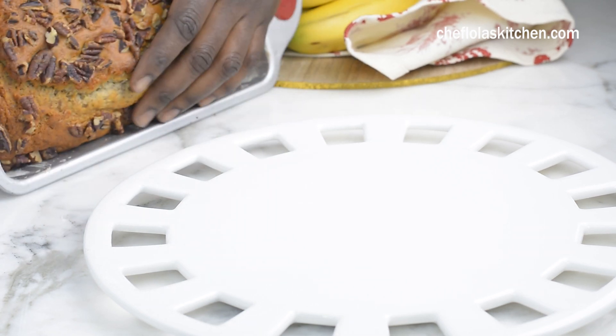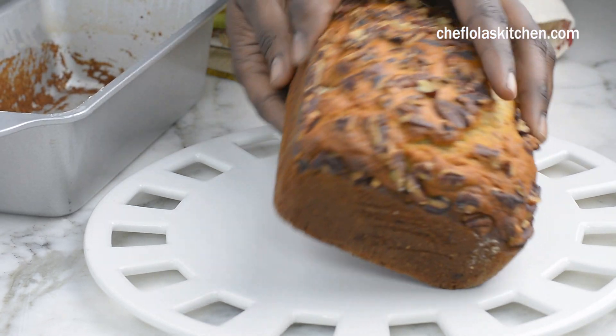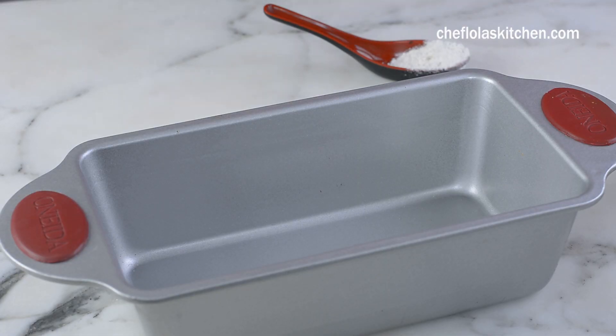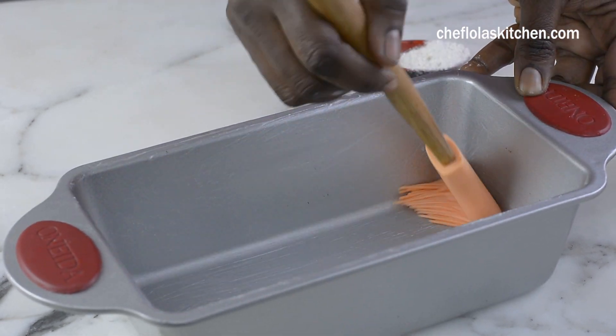Hello everyone, it's Lola here again. I welcome you all to my kitchen. Today I've got some overripe bananas in the house and I thought the best thing to do is just to show you how I make my banana bread. So let me show you how.